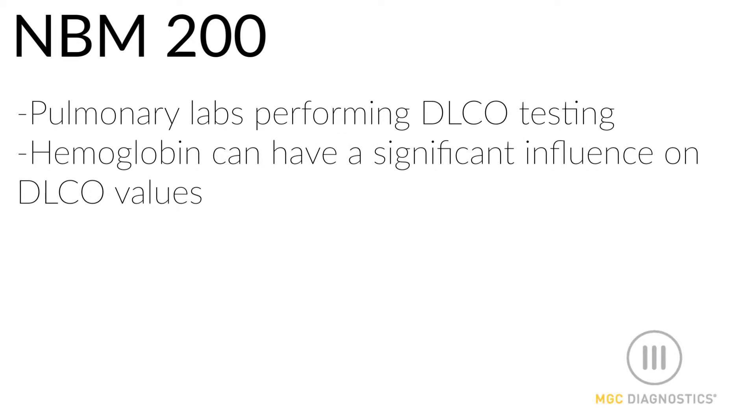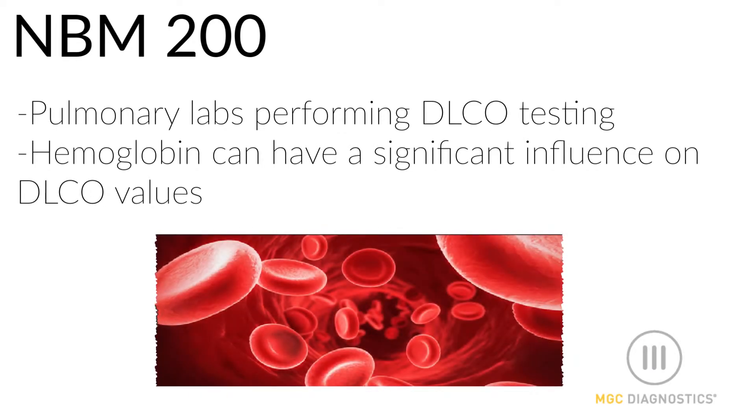The NBM-200 is perfect for any pulmonary lab that is performing diffusion capacity testing. Because the hemoglobin value can have a significant influence on DLCO, the ATS recommends adjusting the DLCO value for hemoglobin when the patient's hemoglobin is low.